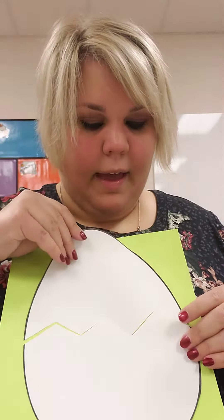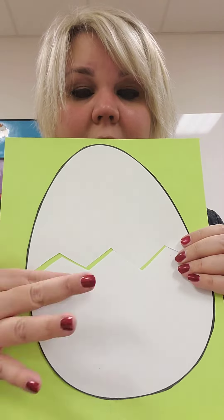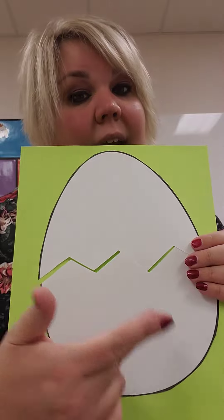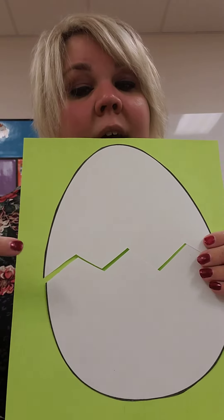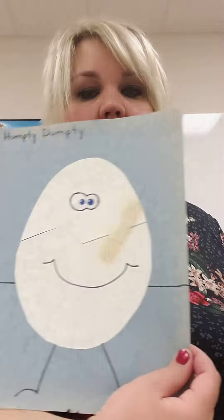So again, you glue your egg pieces together like a puzzle piece on your green paper. You'll take your band-aids and put them on the egg to make him all better. Then you can draw eyes, a sad or happy face, and arms and legs on Humpty. Kind of like that.